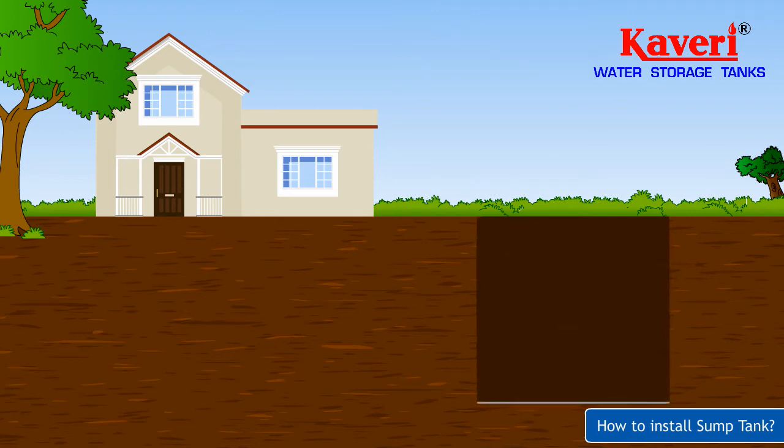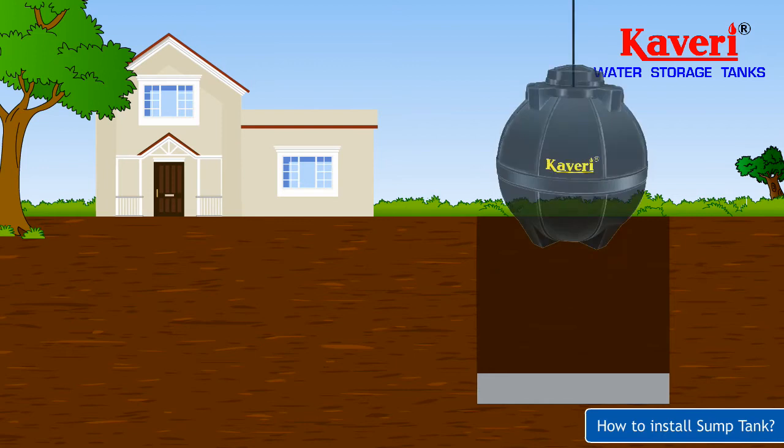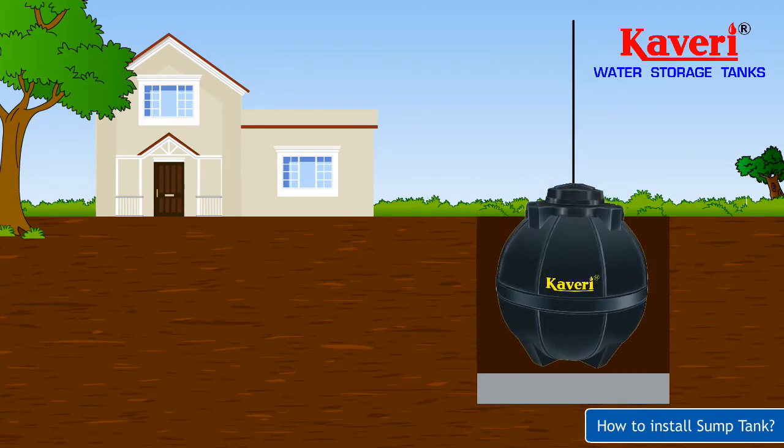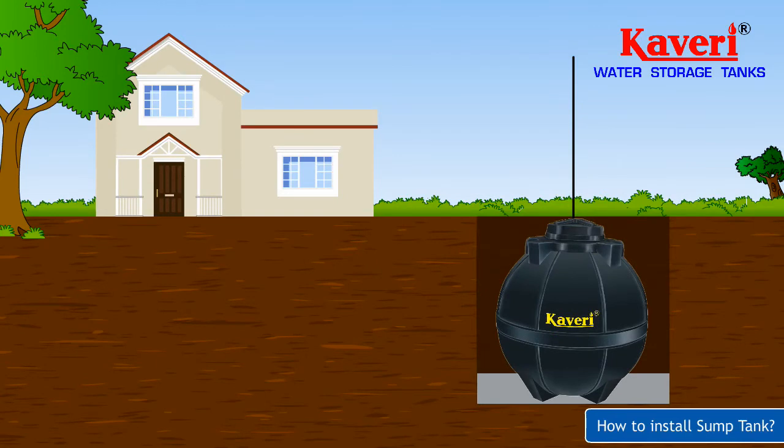Build a minimum of 4 inches or 100mm flatbed of sand for the tank to sit on. Lift the tank by using the provision provided on top of the tank with a soft flexible sling, and place the tank over this bed.